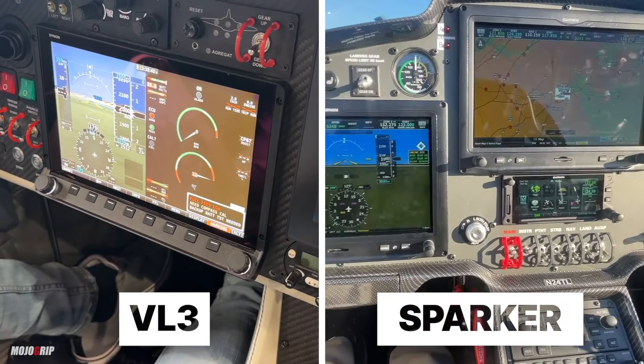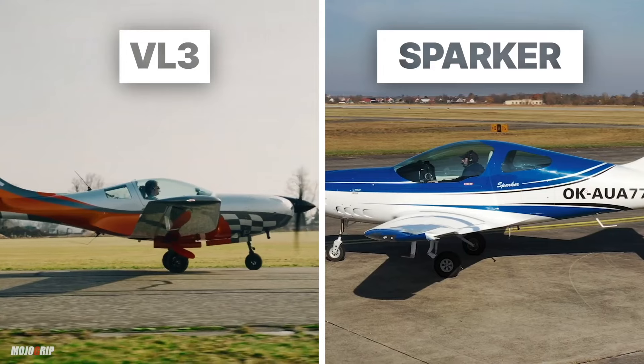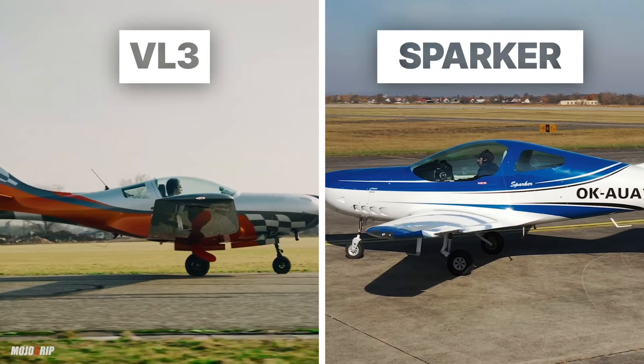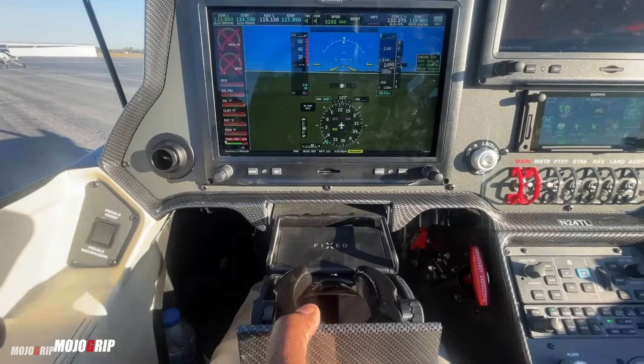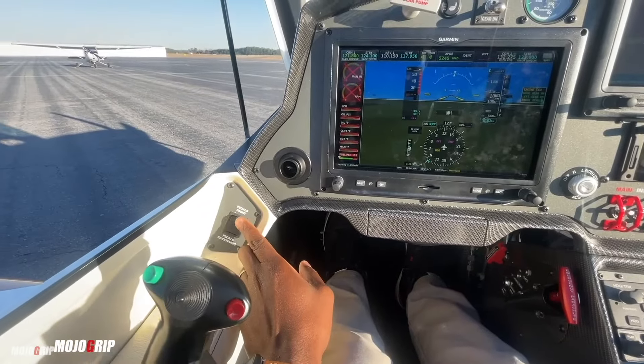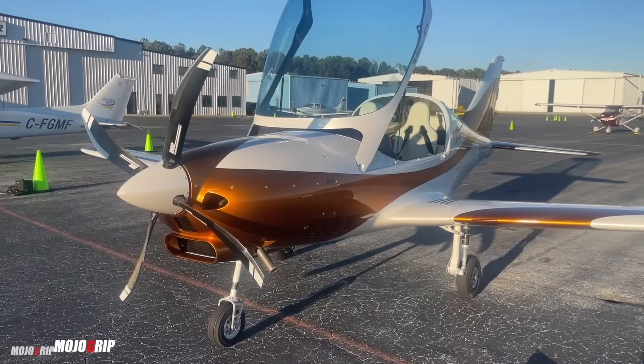When it comes to avionics, both the TL Sparker and the VL3 are well-equipped, so you won't go wrong with either. On design features though, I have to give the upper hand to the TL Sparker — you have a wider cabin, more comfortable seats, little details like a cup holder, an electronic button for your rudder pedals, and a longer wheelbase.